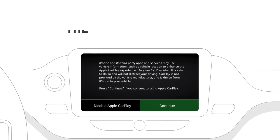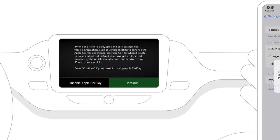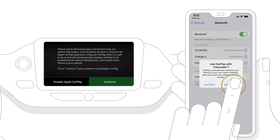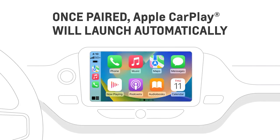You will be prompted to accept terms and conditions on the vehicle infotainment screen and then accept the wireless prompt on your phone. Once paired, Apple CarPlay will launch automatically and you can access your apps.